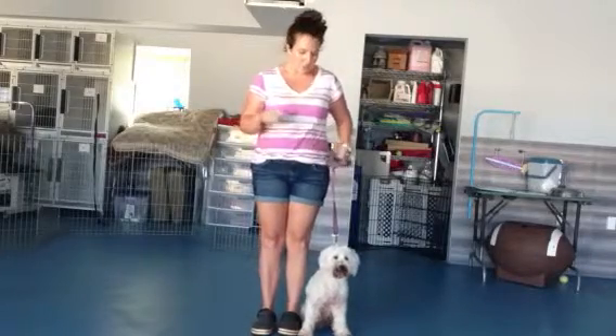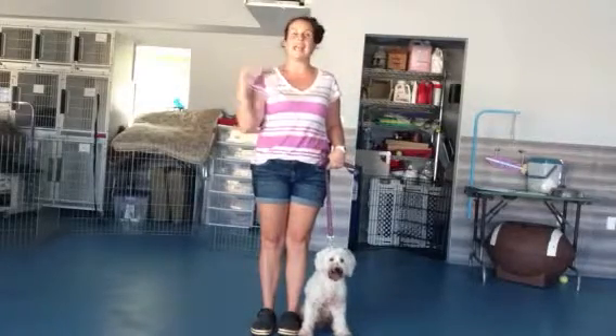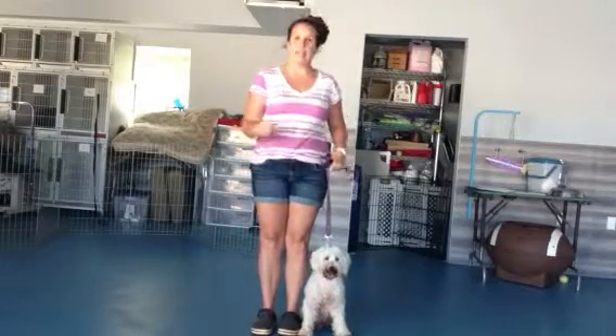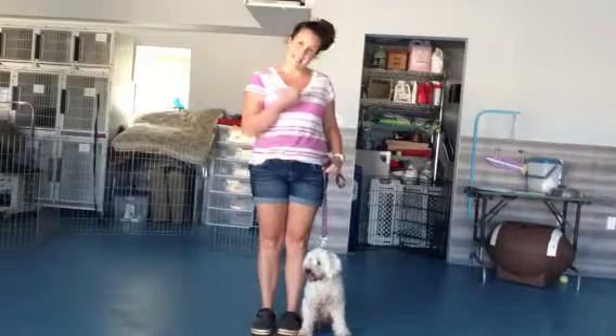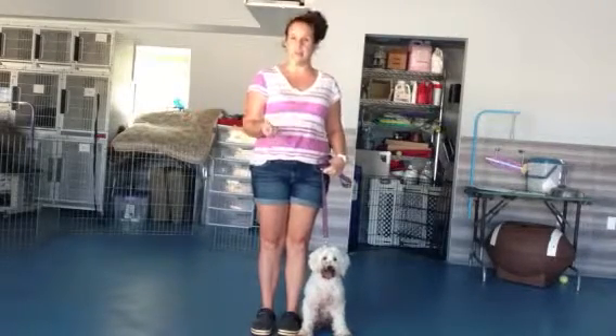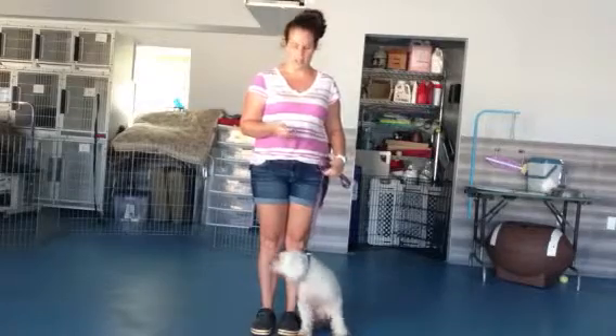So with heel, Chibli always has to start and stop and sit — that's kind of the way heel goes. You want to make sure that you don't say 'sit' when we stop, because we want that to be a part of the heel and not a separate action.